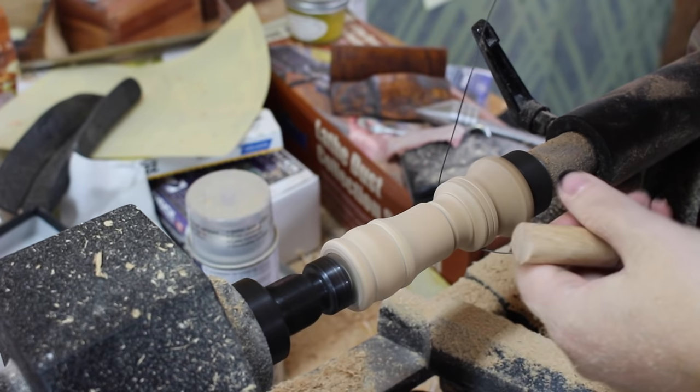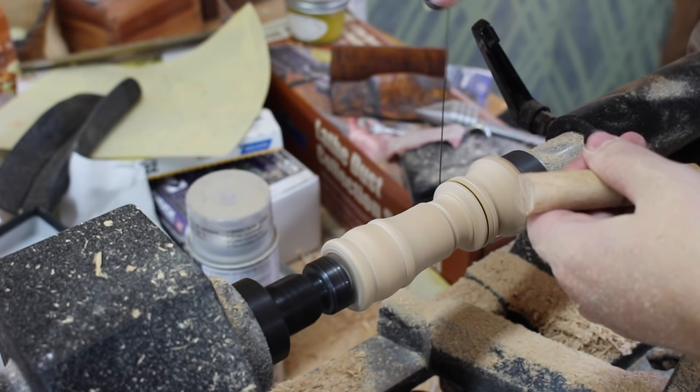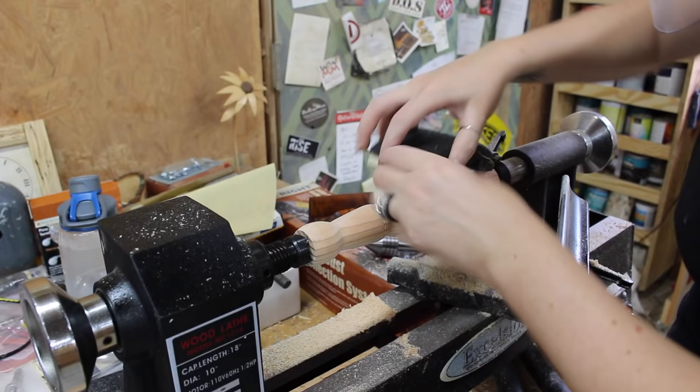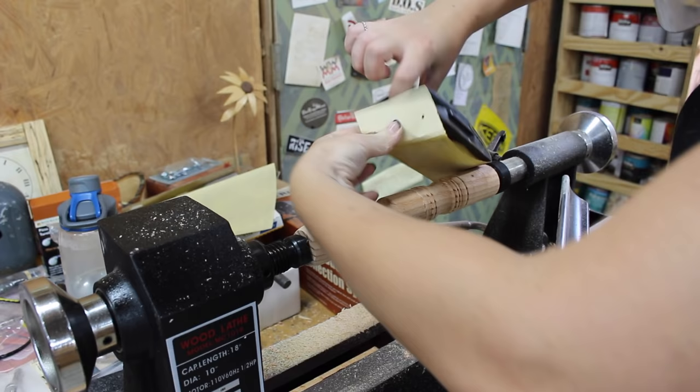Then I paused and made a garret, which actually my buddy Nick Ferry put out a great video talking about how to make one. I'll leave a link in the description if you want to check that out. I loved using the garret to just add a little bit of detail here and there on these.